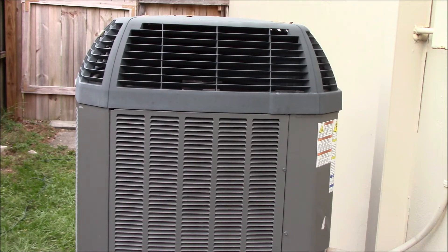Alright, everything's set up. The service panel has been reinstalled. I just have to turn the unit on and make sure it's working properly. Everything's back up and running again, and everything's in good order.